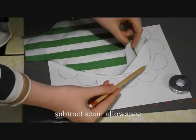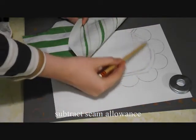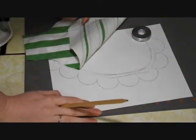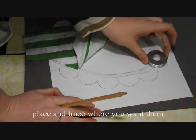Start off by tracing the outline of your pattern. Then subtract the seam allowance from that pattern. Then take a circular object in relative size of your scallop, place it, and trace it where you want your scallops to be.